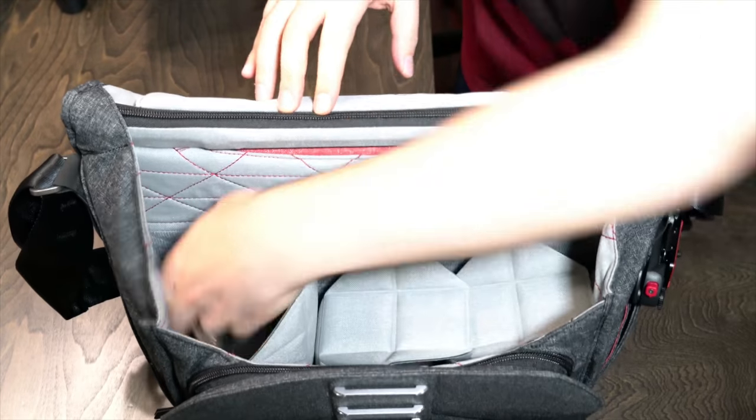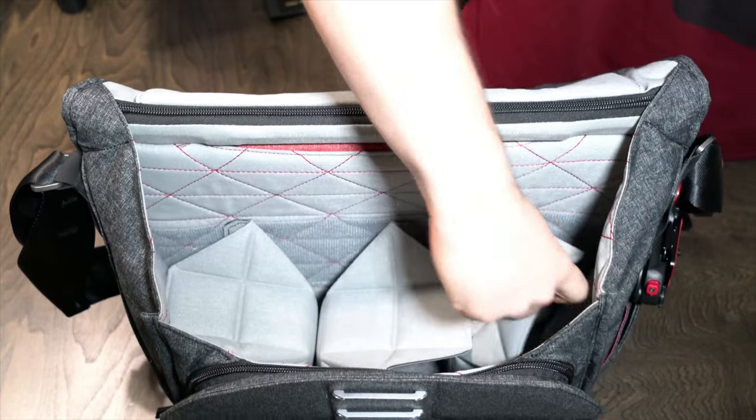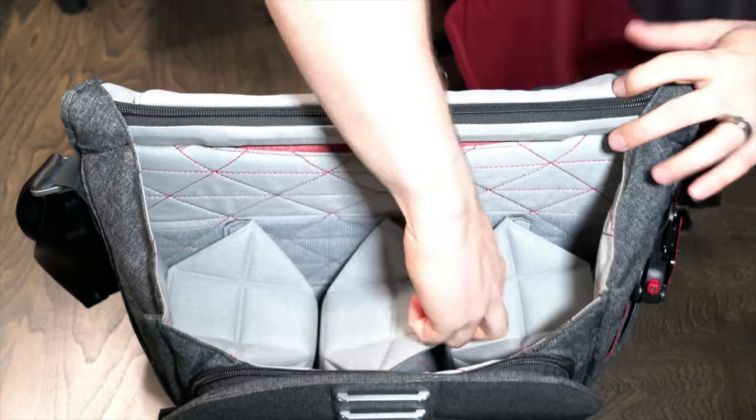I've got kind of a product company crush on Peak Design. I love everything they do. I use their everyday messenger bag — I think it's one of my favorite messengers I've ever used. You can actually check out from way back when my first look at that bag, but they just sent me this one of their newest bags.